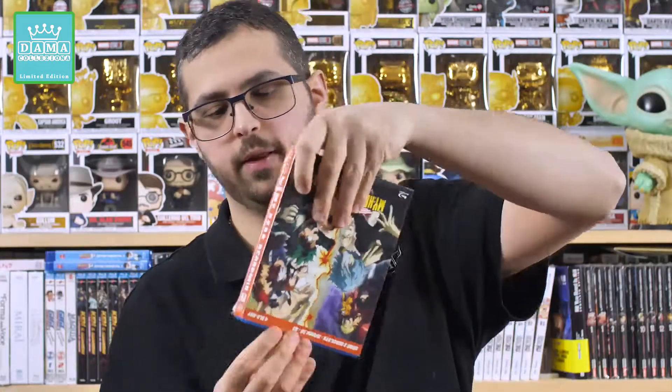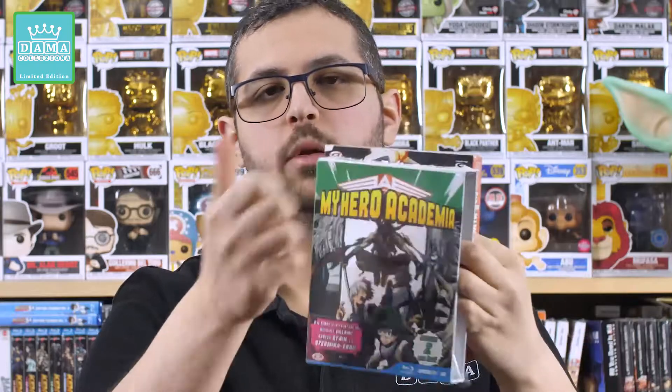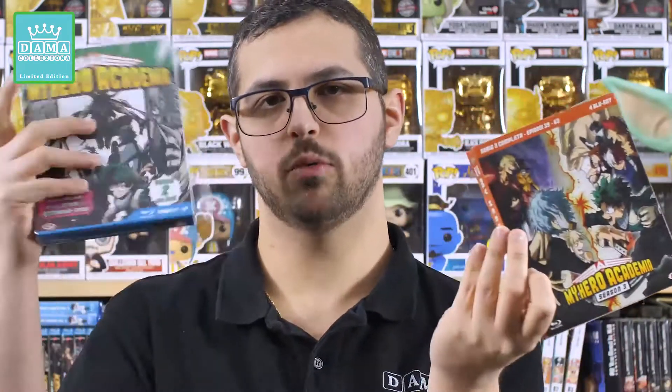Questo qui invece è una misera Amaray. Adesso andiamo ad aprire il box così vi faccio vedere com'è composto all'interno. Che differenza: già il cartone è leggerissimo rispetto a quello del digipack, molto più rigido. E poi troviamo la Amaray cicciotta.